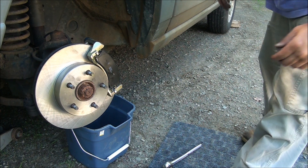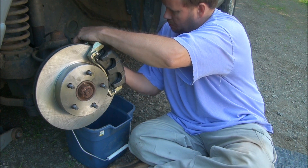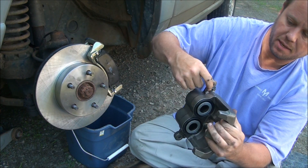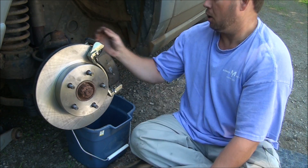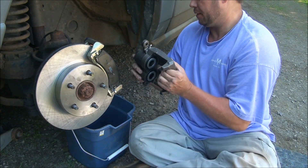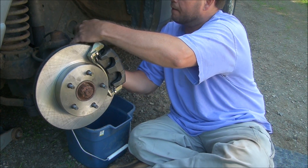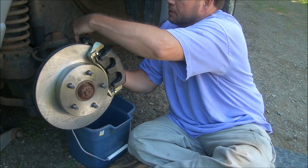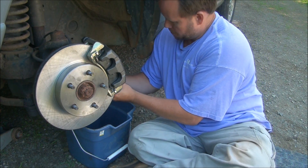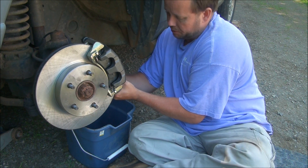Now we put the caliper on. One important thing I forgot to mention: on the caliper, the pin is grooved to only fit one way. I was having a hard time getting the bolts in because of that. Get that lined up correctly first, and then the bolts just go right in.